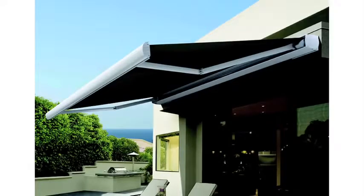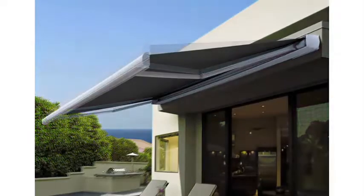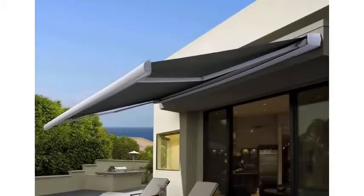The awning pitch can be set during installation to the required angle. This provides your outdoor living area with the greatest sun shading.